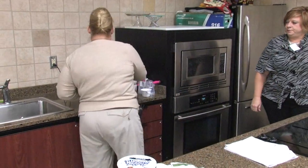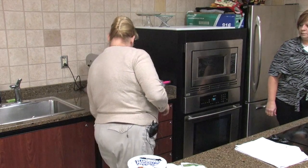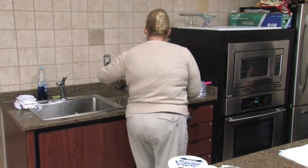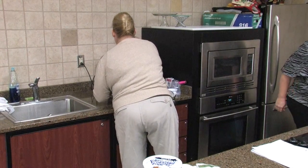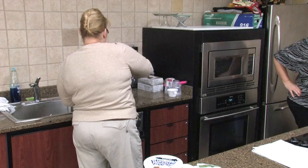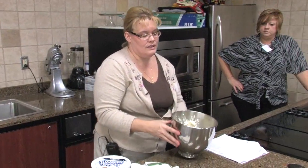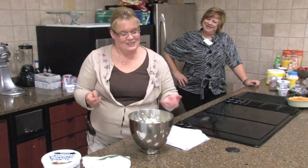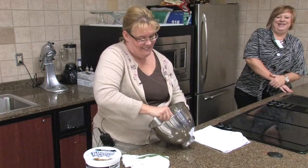Now I'm going to add my half a cup of dried cranberries. We're going to mix that up the rest of the way by hand. This only literally takes minutes, and this is wonderful served with vegetable crackers, butter crackers, Ritz crackers — everybody knows what they are.